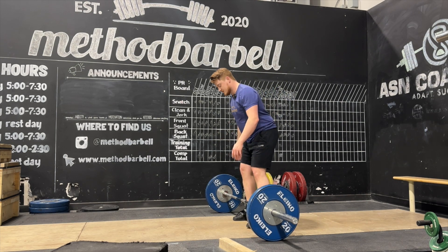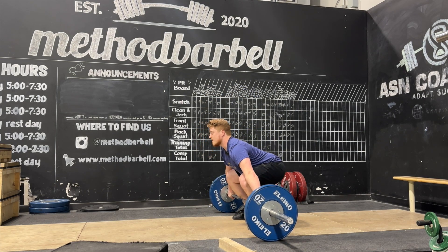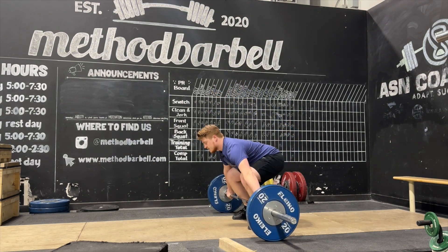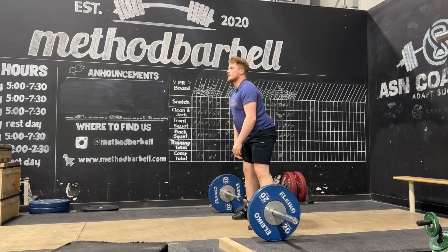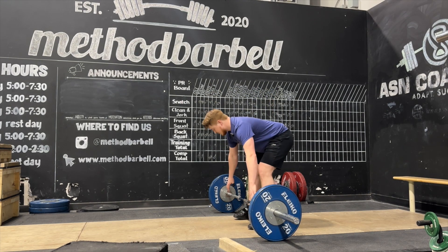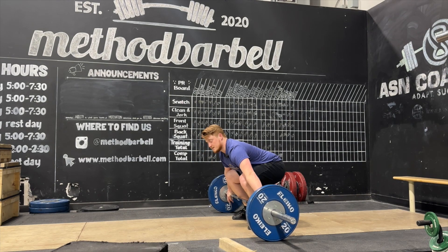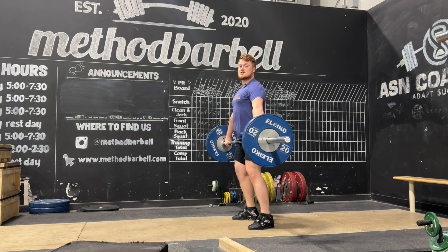This will look like the same start position as any of our snatch variations off the floor. As we come off, we want to make sure we're holding balance all the way up to the hip into that power position, and then shrug up onto the toes.